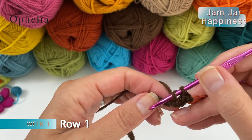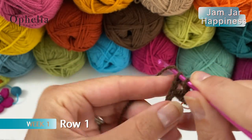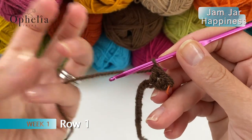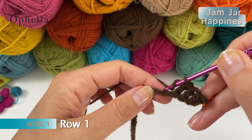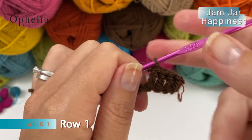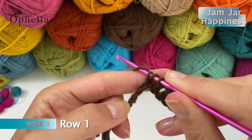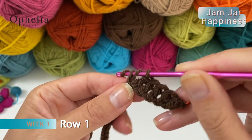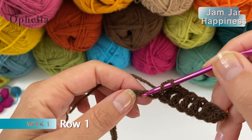Now we are going to be placing a double crochet in each stitch along our chain. You will be doing 194 double crochets, or in my case here I will be doing 32 of them. A double crochet is: yarn over, insert, pick up a loop, yarn over, pull through 2, yarn over, pull through 2. And we continue like this all along the chain. I will see you at the end of the row.